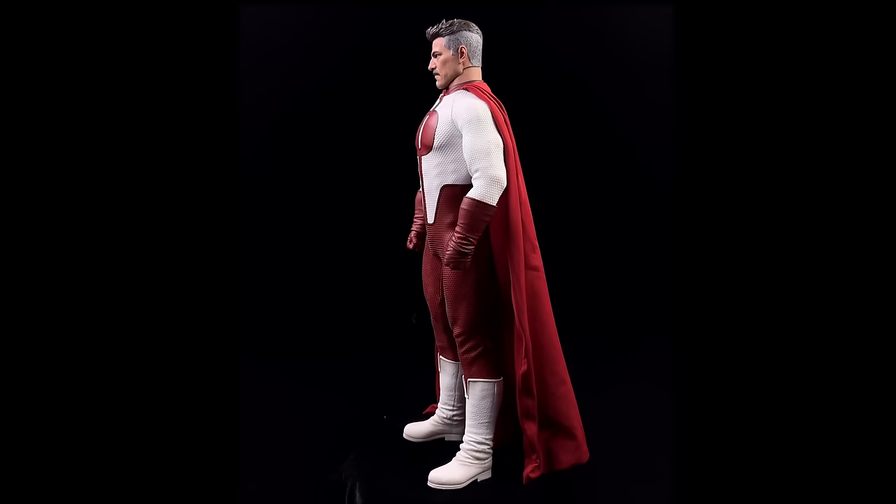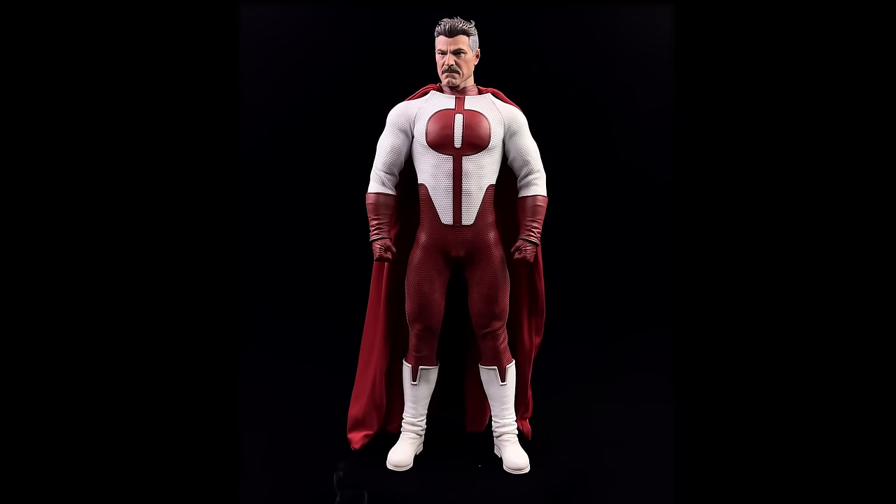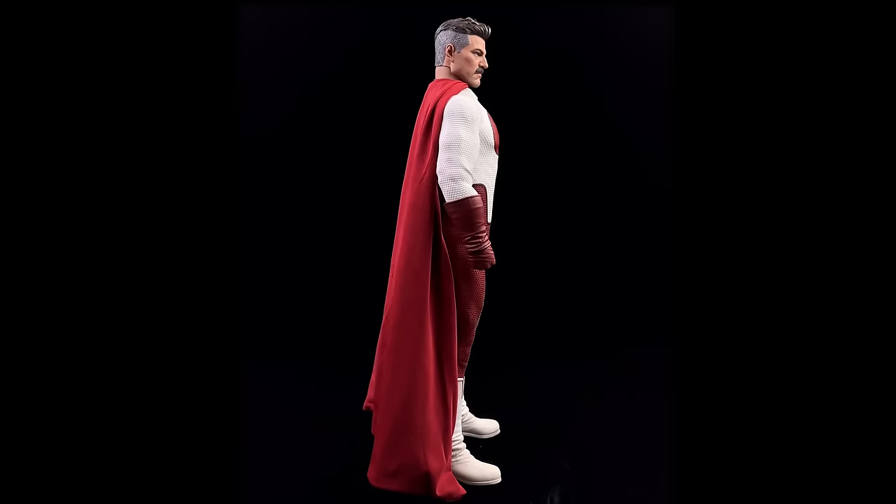The outfit on top of the body is skin-tight — you can see the musculature and vein work poking through. A nice touch. I love the colors and I already dig those head sculpts.